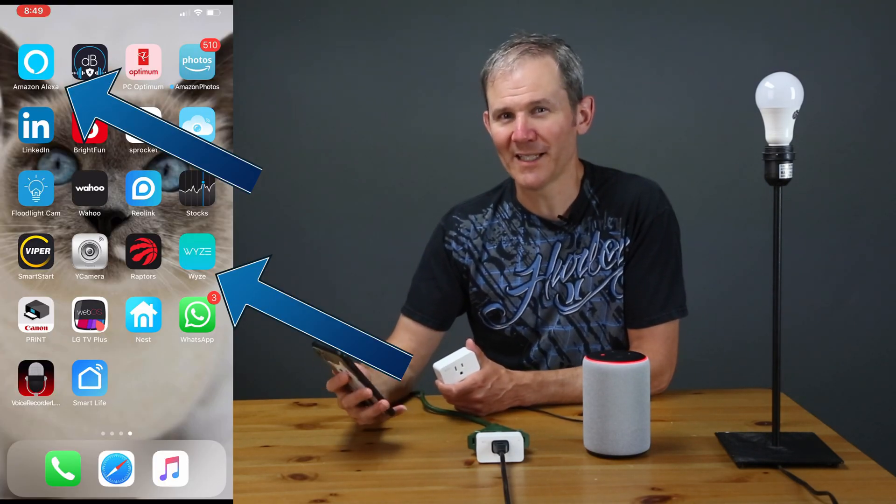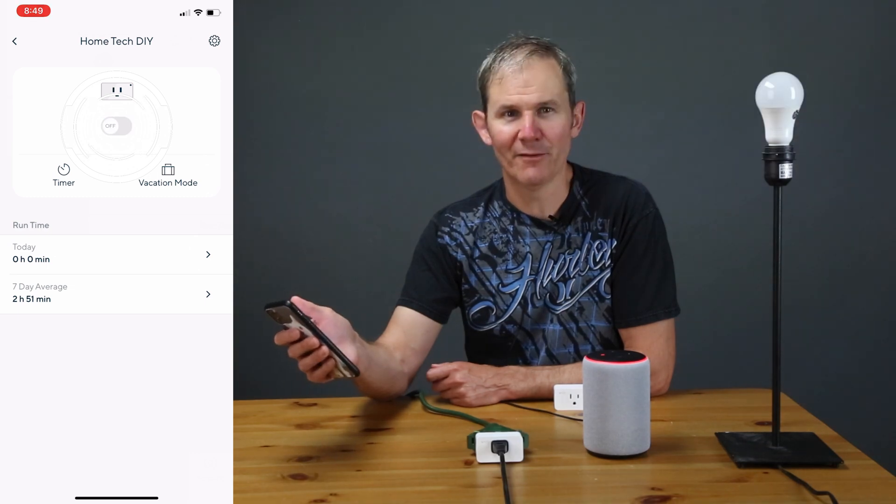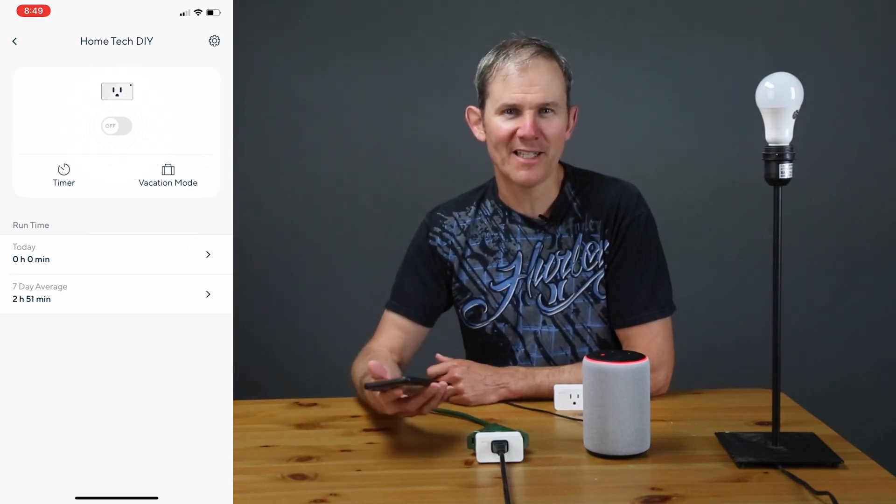I've been using the Wyze and the Alexa app for quite some time now. In the Wyze app I can see the outlet, and I can turn the light on and I can turn it off. Let's grant Alexa access to these features.